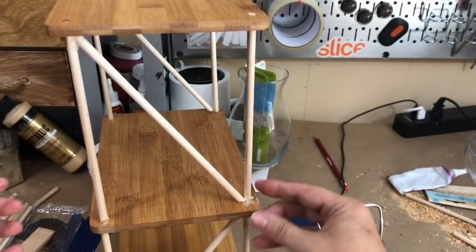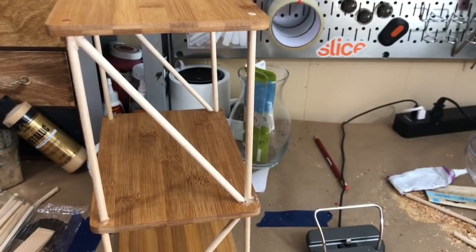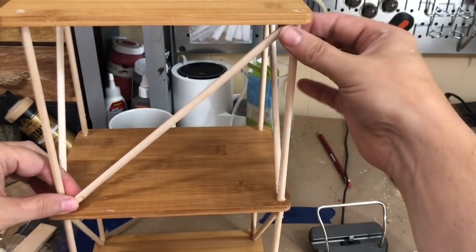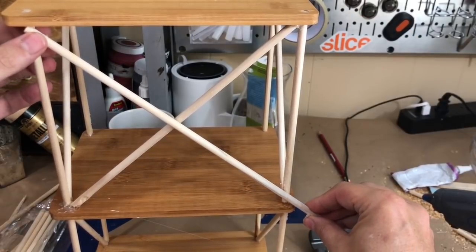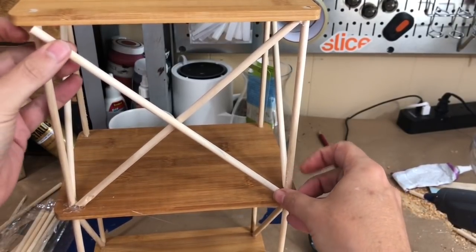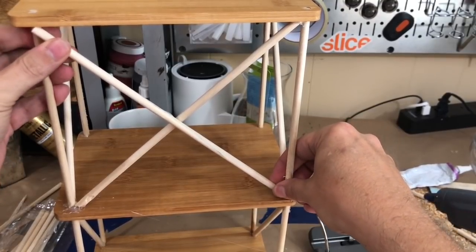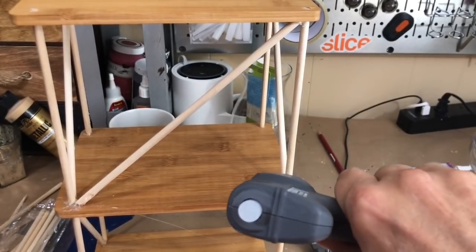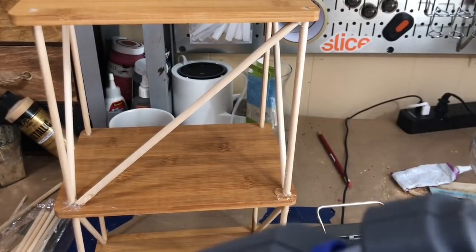I wanted to add some crossbars for support, so I cut some dowel rods at about a 45-degree angle and hot-glued them into place on the sides in a zigzag pattern. On the back side I did a crisscross motion all the way down to give it a solid look and additional strength. I trimmed pieces down as needed and literally just added hot glue to build the entire structure.